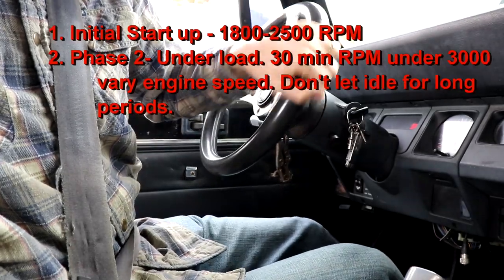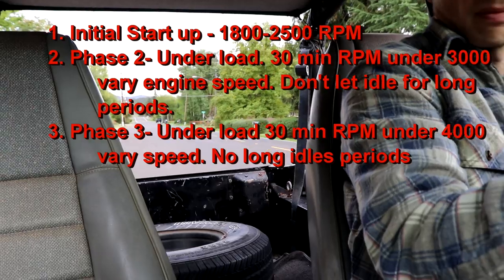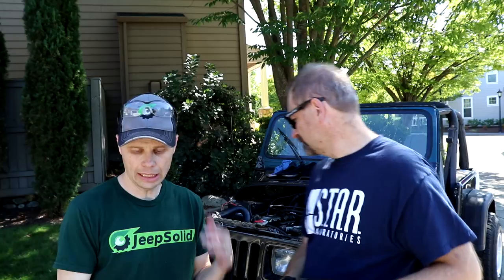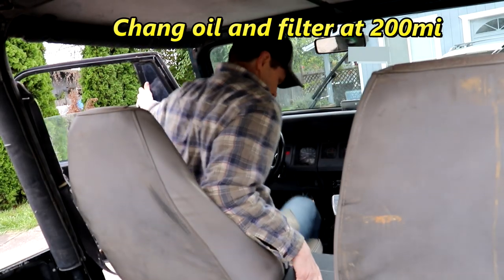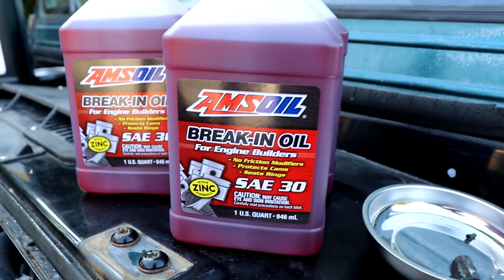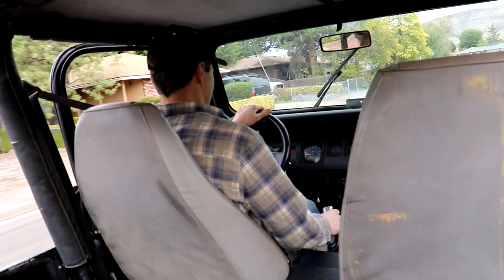For the next phase of break-in, for about the next half hour still keep it under 3,000 RPMs as we're driving it — 1,800 to 3,000 RPMs. Then after that we can bring it up to 3,500 to 4,000 RPMs for the next half hour. For the final phase, you can hit 4,000 to 4,500 RPMs — but you don't want to maintain it there, you want variation in your speed. Engine oil: I'm going to change this after 200 miles. Some people change it after the initial half hour to one hour of break-in, but I'm going with 200 miles. It's got a good filter on there, good oil. I'm going to put high zinc oil back in it to complete the rest of the break-in. So after 200 miles: oil change with more high zinc AMSOIL.